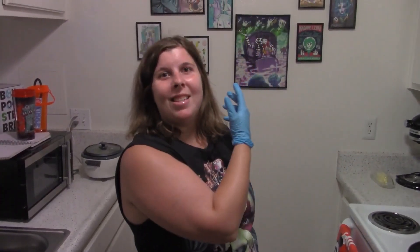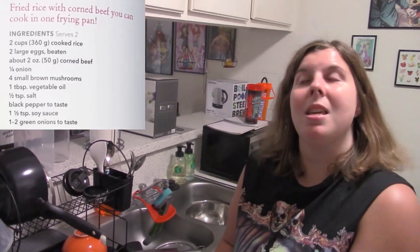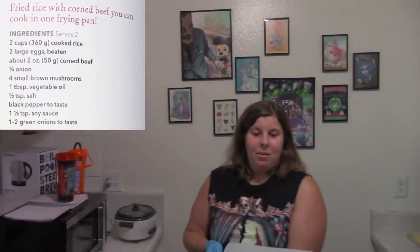Hey guys, I'm Casey. This is Sanji's Kitchen and we're doing fried rice — well, technically this should be corned beef fried rice, but the recipe doesn't indicate that. Keep in mind when you're using the cookbook, this thing does not tell you what temperature to use for stovetop. Do I need to put it on medium or medium high? So I'm putting it on medium high, just in case. Here's the corned beef.